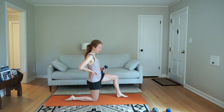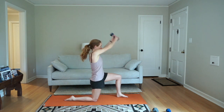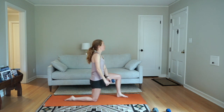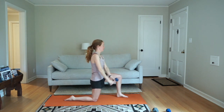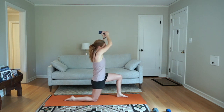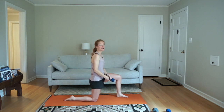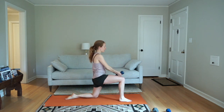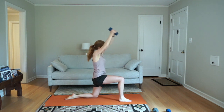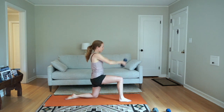Get ready — five seconds. Three, two, one, go. I'm going to switch the way I recommend breathing: exhale to come up, inhale to come down. Exhale up, inhale down. Five seconds left, and switch sides. As you switch sides it might help to switch which hand is on top on the dumbbell.